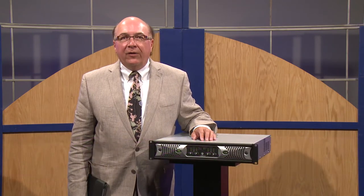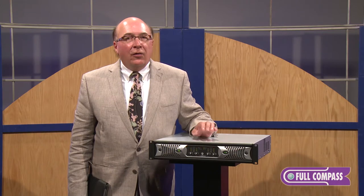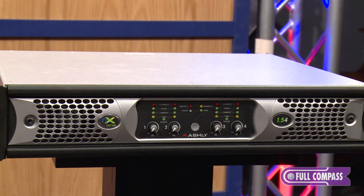Hi, I'm John Sexton with Ashley Audio of Webster, New York, here at Full Compass Systems today. Ashley Audio this year celebrates our 40th anniversary as a manufacturer of professional audio products. The newest product line in Ashley's offering is the new NX Series Power Amps, which is what we're here today to discuss with you.